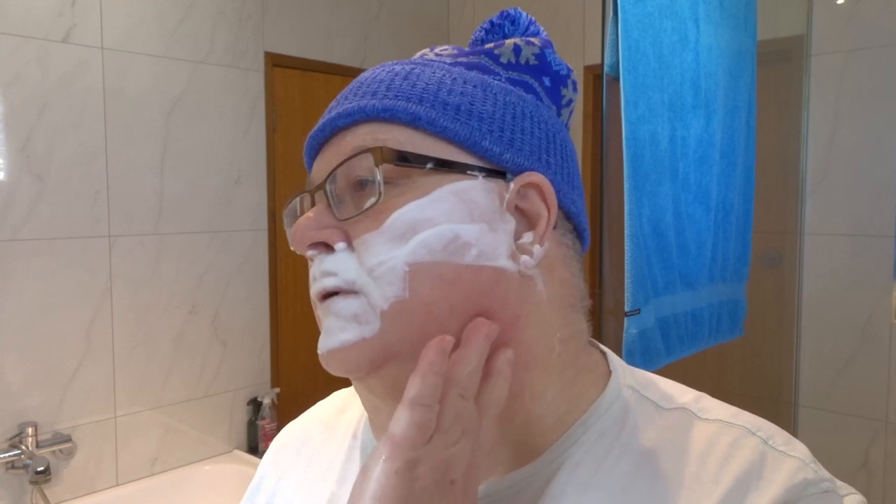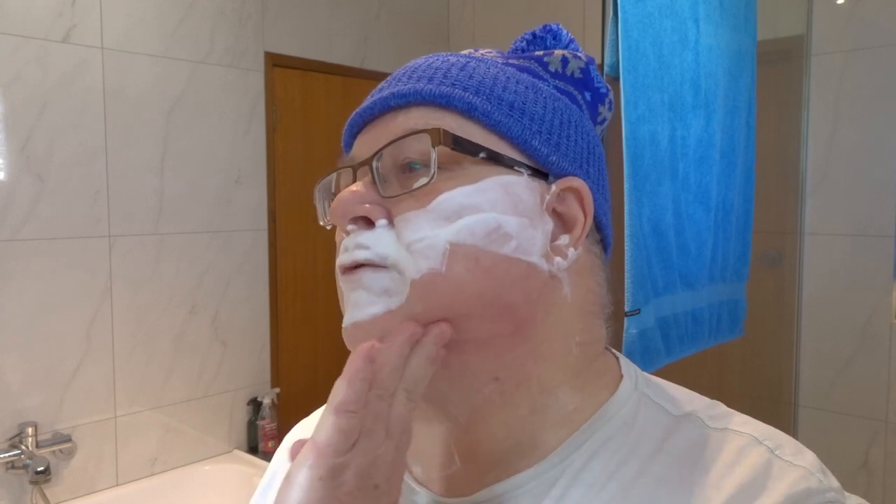As you can see, I can just shave quite easily even in areas that don't have lather on them. It's got a very slick residual.